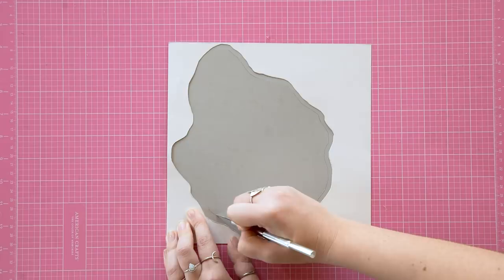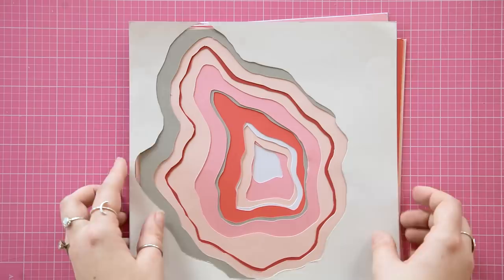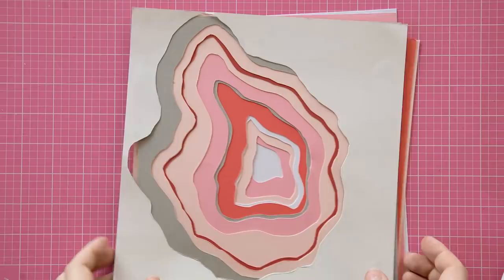It's also fun to slightly alter the shapes as you go — you could leave a large bump on one side and make them a little more of a different rounded shape. Not perfectly the same shape every time, but do stick to the general flow. I did this by looking up pictures of real geodes and tracing the same sort of shapes to get the rings looking as real as possible.